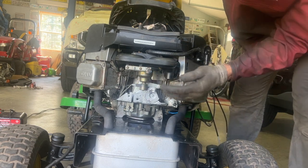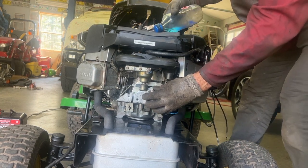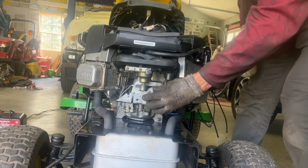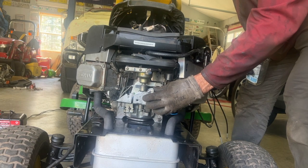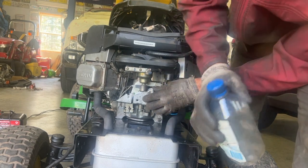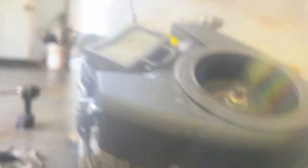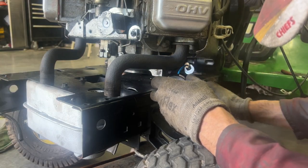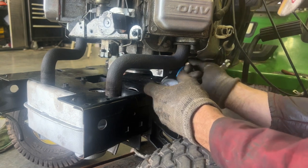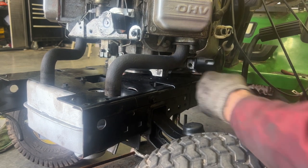Pour a little gas in the carburetor, choke off — throw it all. 30 psi — that's good. Let me take my oil pressure gauge off here and put my plug back in.